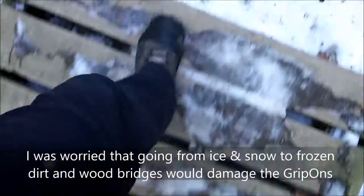Some icy parts of the trail here. How are we doing? Definitely feels solid. Feet aren't slipping out underneath me. You can actually feel those little micro spikes on the bottom digging in. You can definitely feel the spikes when you're on the bridge. That's a huge difference.